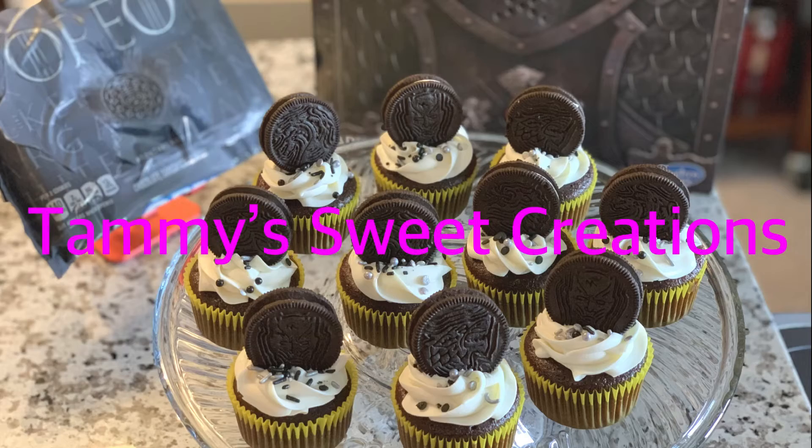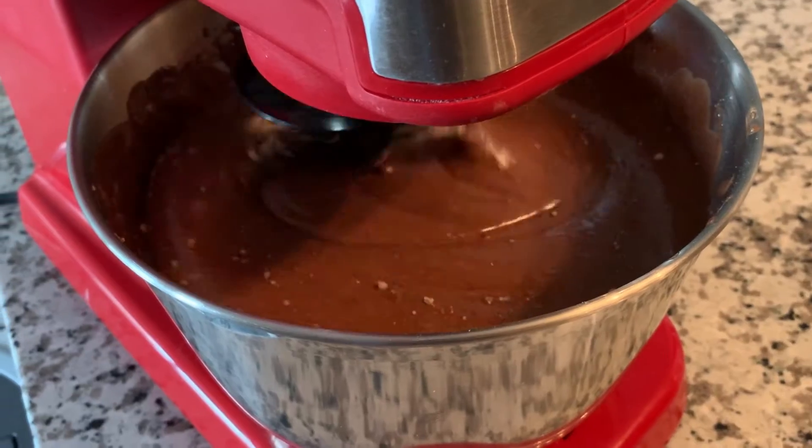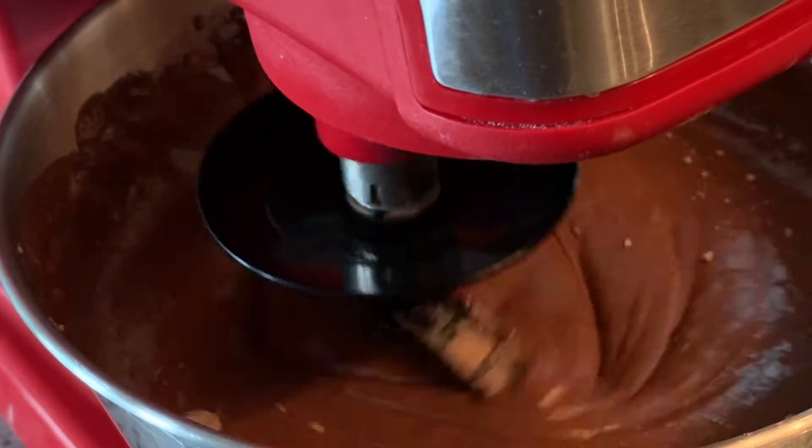Hey guys, this is Tami. In this video I share with you how I made my Game of Throne Knight cupcakes. I hope you like them.